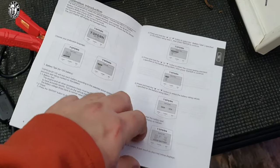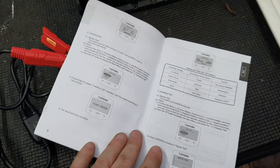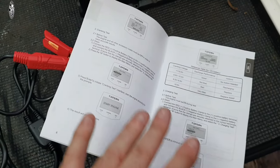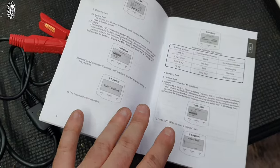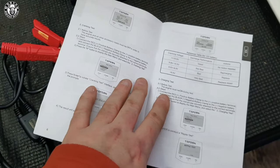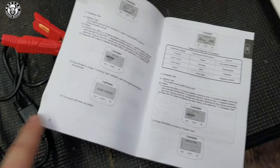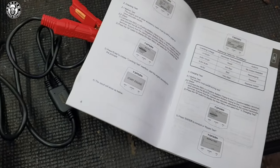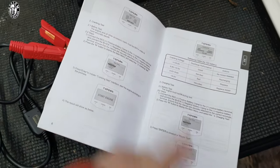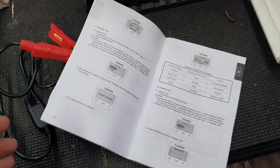Top marks for this — very simple, very straightforward, and unlike a lot of products it's not printed in dodgy Chinese translated to English. It's written in proper English, easy to understand, good quality images, exactly the same as what's on the device itself. Top marks for that straight away. I'm going to collect it up here and show you exactly how easy it is to test the battery.